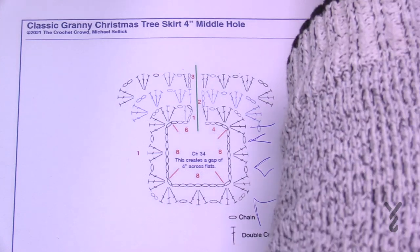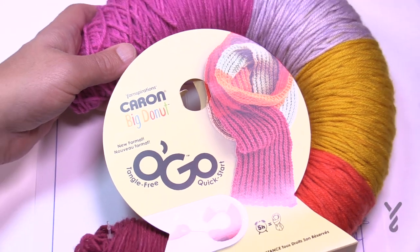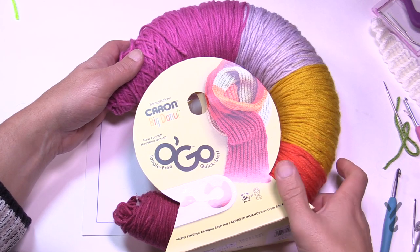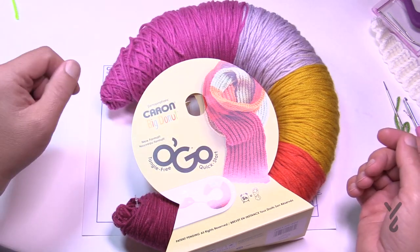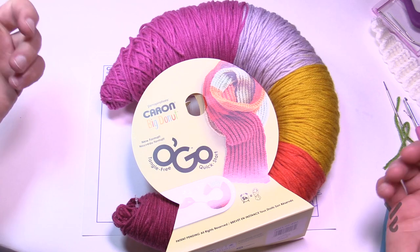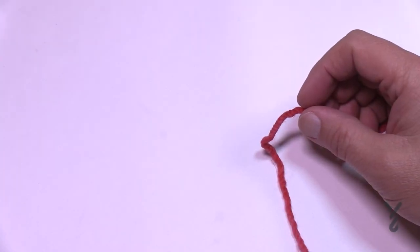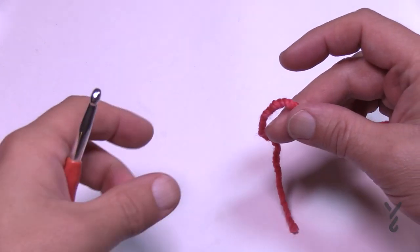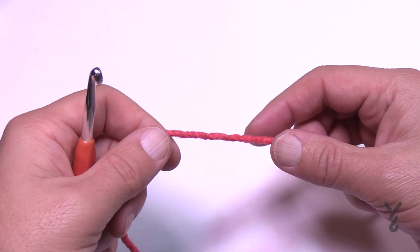I used Caron Big Donut as my sample — two full balls. I was playing yarn chicken on the 40 inch size, so be aware that if you go bigger you may need three balls. I let the colors change naturally through the ball. For the 4 inch size, grab your hook. I used a 5mm size H crochet hook with Caron Big Donut. On camera I'm using Caron Colorama with a 6mm size J crochet hook.